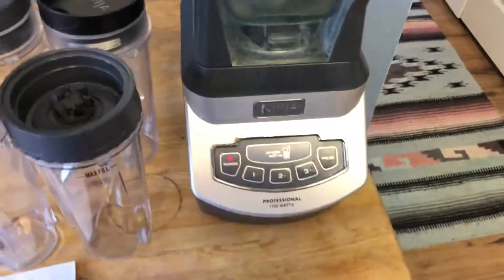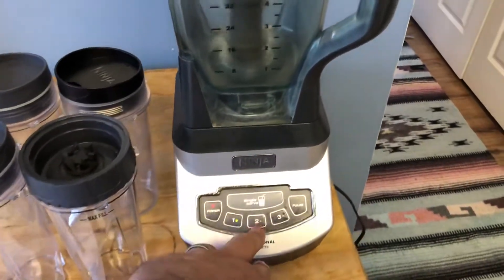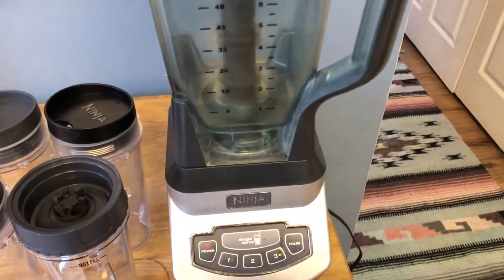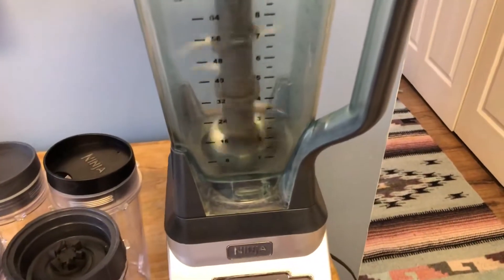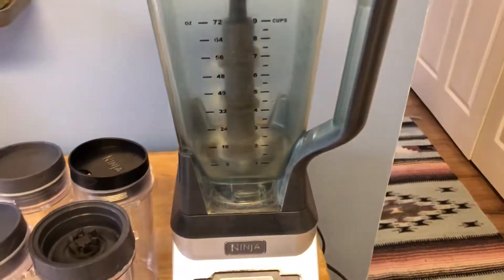This runs at one, two, three speeds. And you can pulse it.